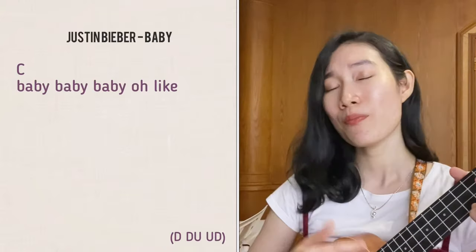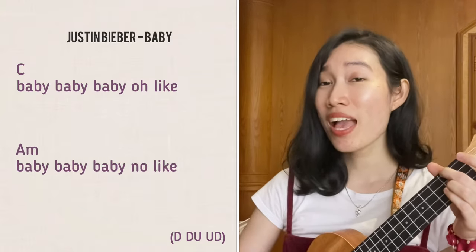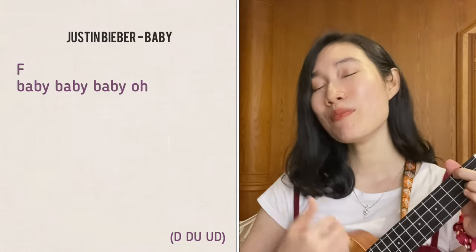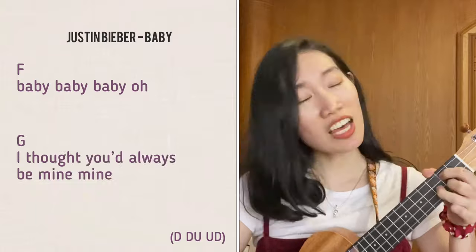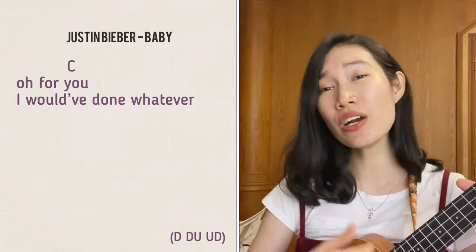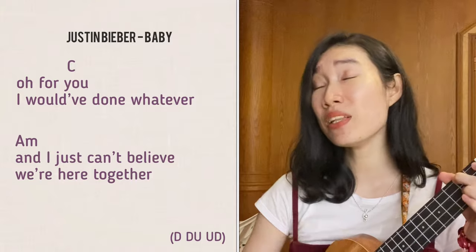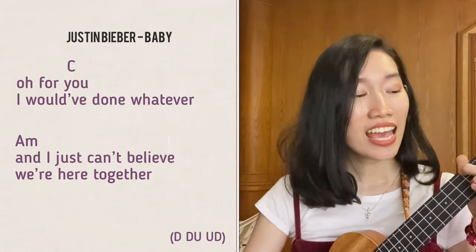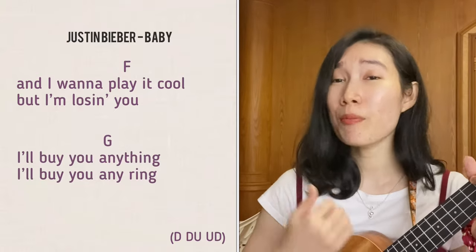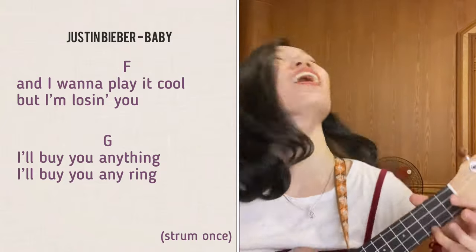[Song 4 - Baby by Justin Bieber] "Baby, baby, baby, oh — like, baby, baby, baby, no — like, baby, baby, baby, oh, I thought you'd always be mine. All for you I would've done whatever, and I just can't believe we're here together. And I wanna be cool but I'm losing you. I'll buy you anything, I'll buy you any ring."